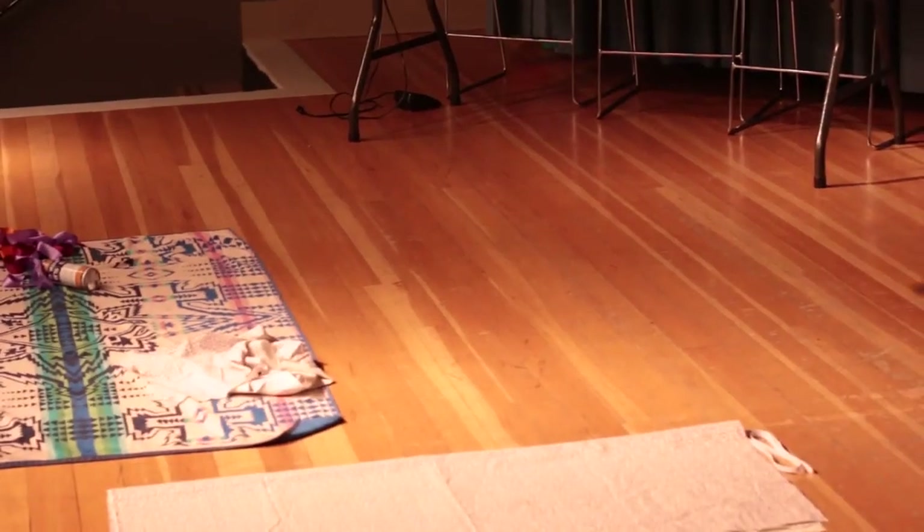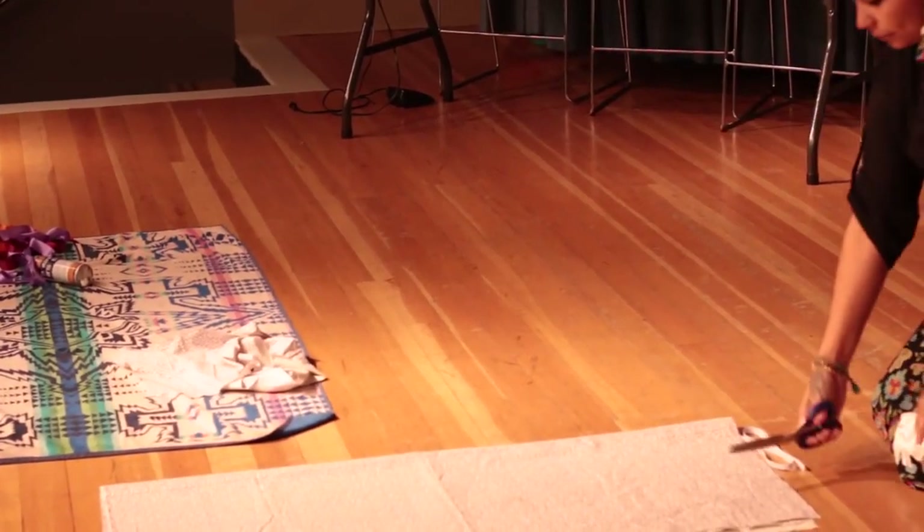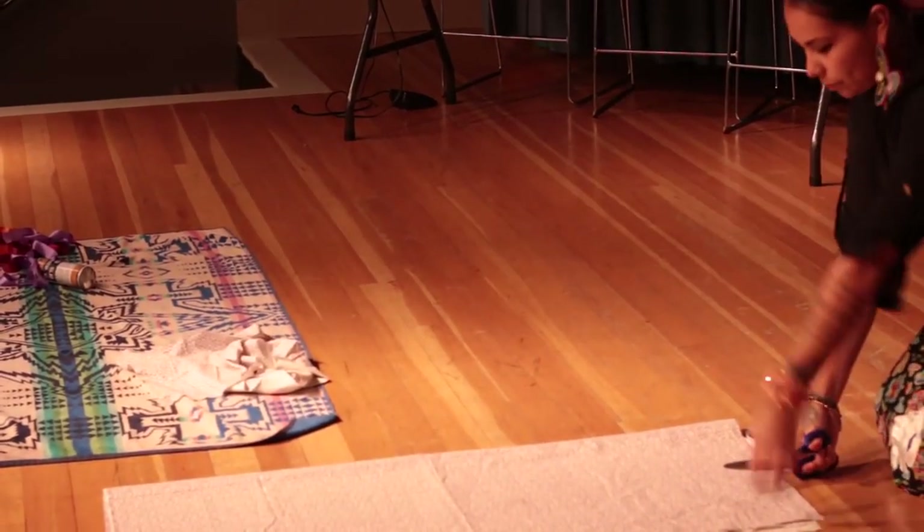And you put it right there, like that. And you cut a diagonal line, like this, from this corner right to that corner.